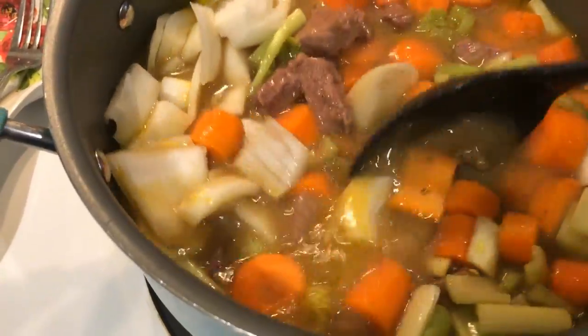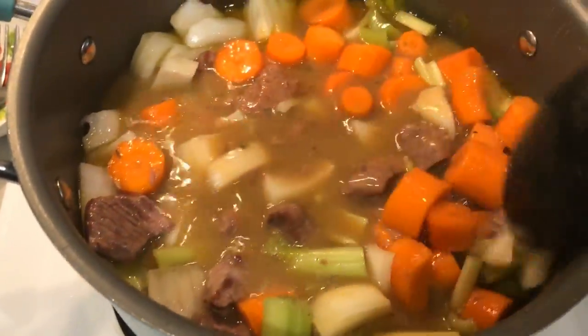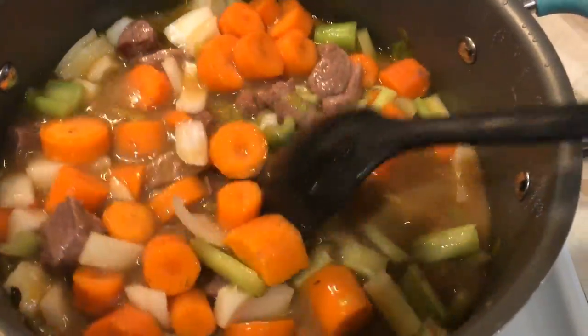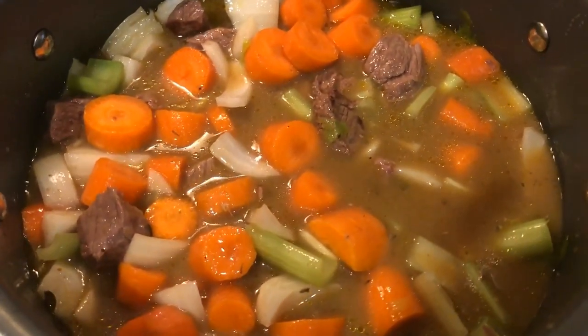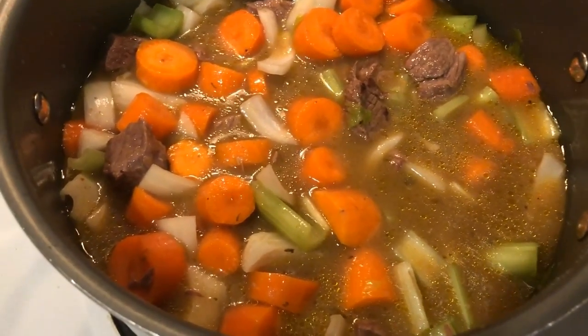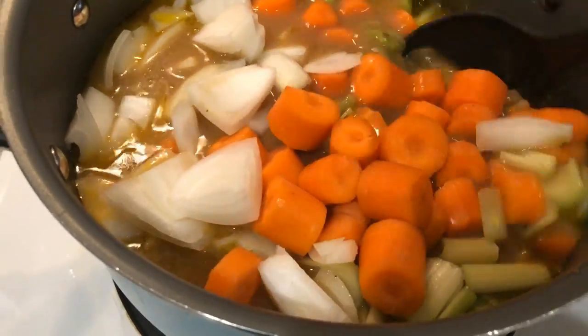Once your beef has simmered for two hours, add in your vegetables. I'm using celery, onions, and carrots, but you can use any combination you want. Bring that back to a boil — sometimes you need to add additional broth, but I did not have to in this case. Cover, turn down the heat, and simmer for another hour until the meat and veggies are cooked through.